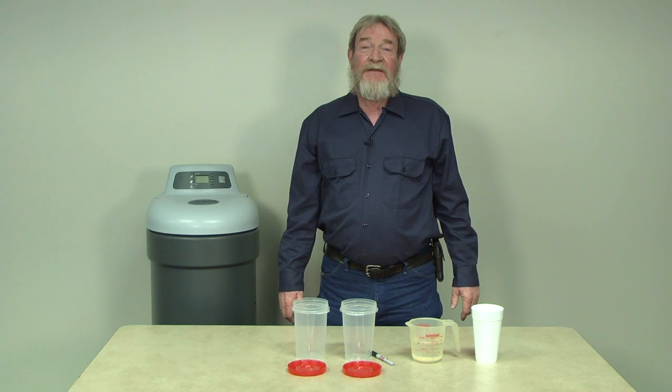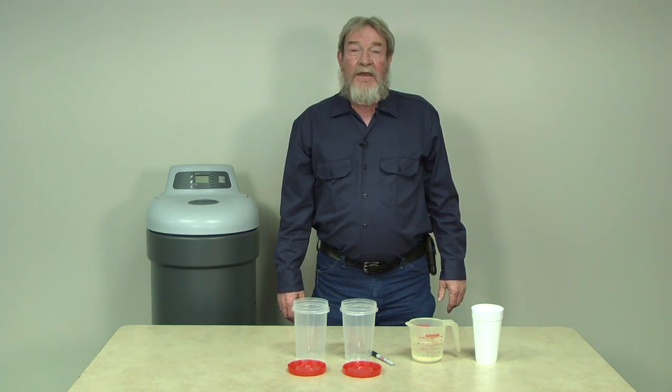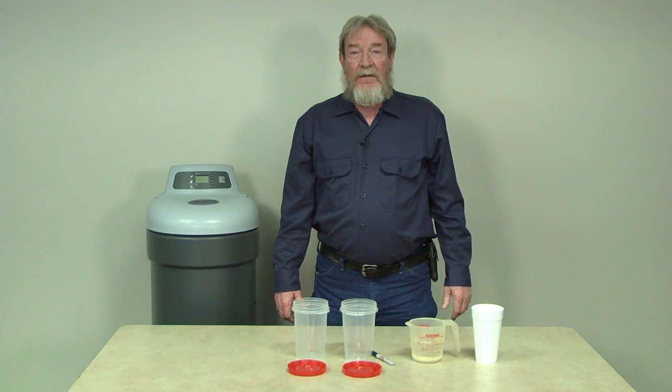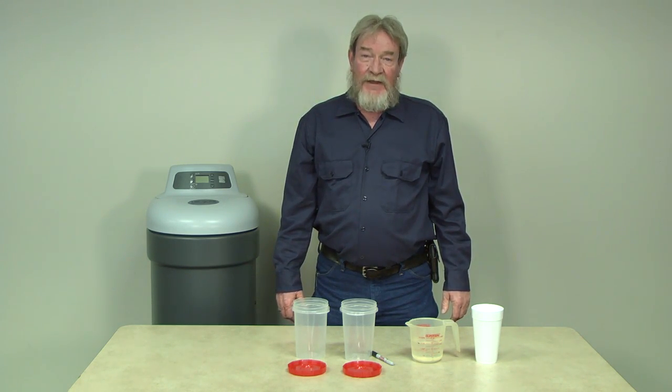Hi, this is Wayne Lewis here with PartsDirect with a tip on how to check your water softener. Maybe you've noticed the dishes aren't coming out as clean as they used to. Well, before you condemn that dishwasher, let's run a little test.